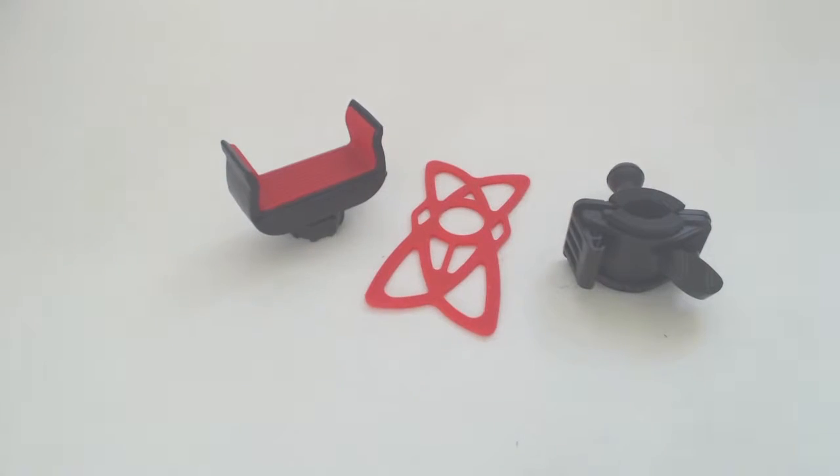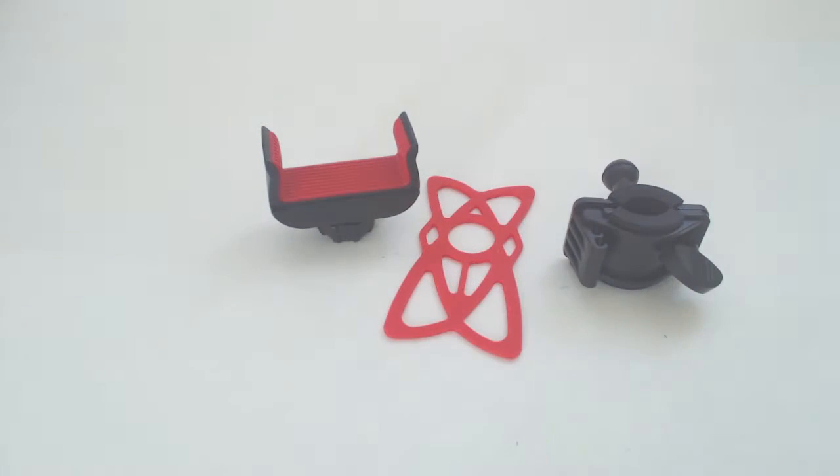Hey guys, Phil here, and this is a review for the Owen Vopo Bicycle Phone Mount. This is the phone mount. It comes in three pieces, but didn't have any assembly directions.